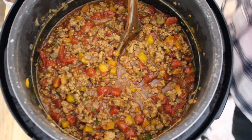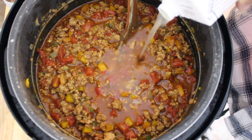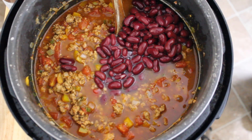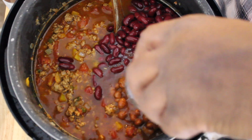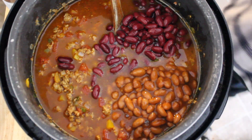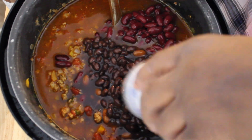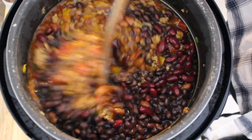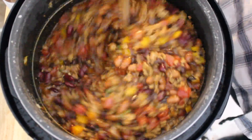We're going to add our beans and a little bit more chicken stock — about another cup. Going with my kidney beans. In this household we like a lot of beans. Going with my hot chili beans in sauce. And we're going to go in with our black beans, in the sauce. I'm going to mix that up real good. Coming along, coming along.